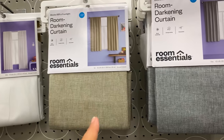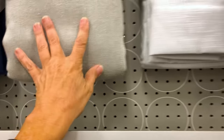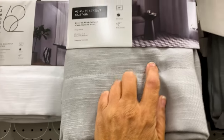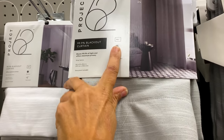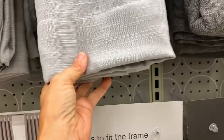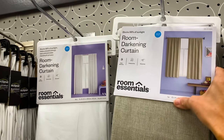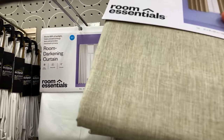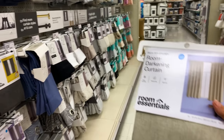So the ones I had before were 84-inch curtains — the ones I had to cut. I see they have 63-inch ones here — these are the cheaper ones. I might try these. It says it blocks 98% of the sunlight. I think I'll try these. Alright, we're done shopping.